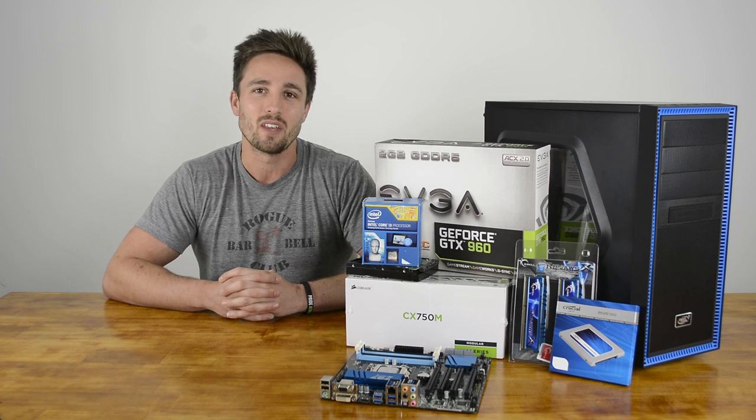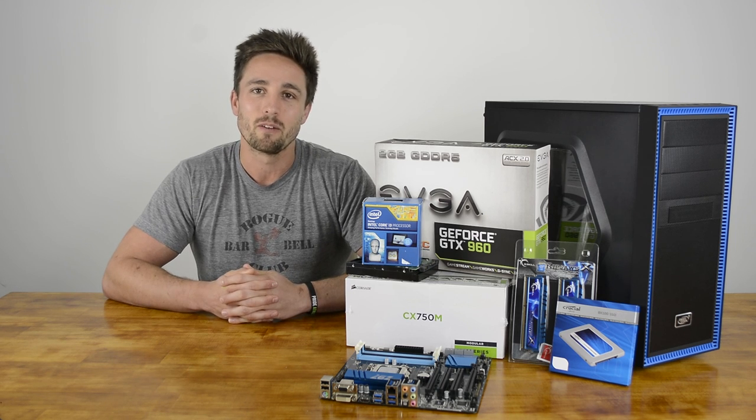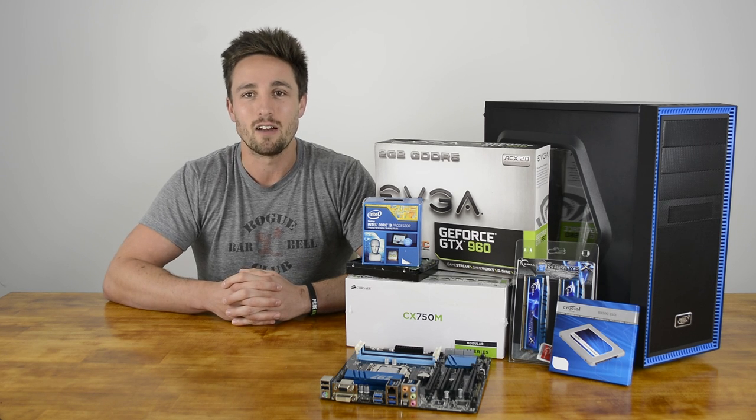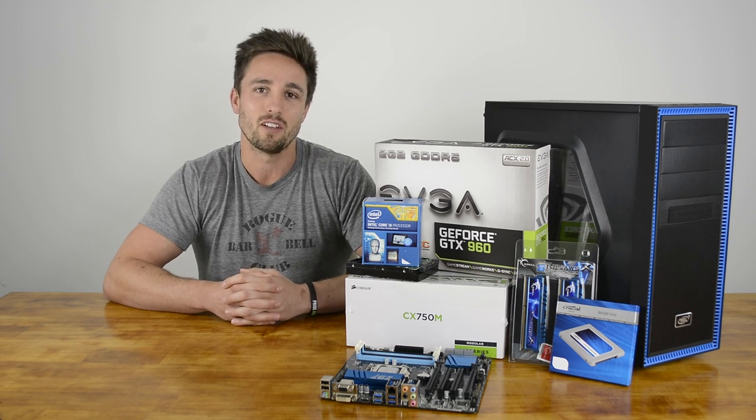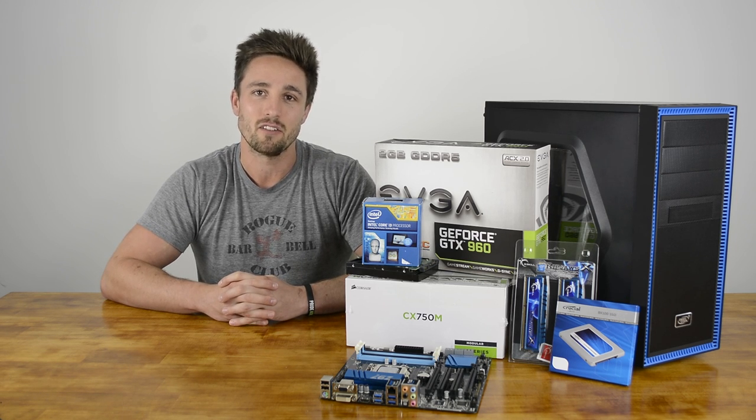Right now, the best value SSD is without a doubt Crucial's VX100. Since $100 gets you the 250GB model, that's what we've gone for. Personally, I find 120GB is just not enough these days, especially with the way games are growing in size. The 250GB model allows you to have all your favourite games installed as well as all the essentials. For everything else that won't fit or doesn't need to be on the fast SSD, we've got a secondary hard drive.